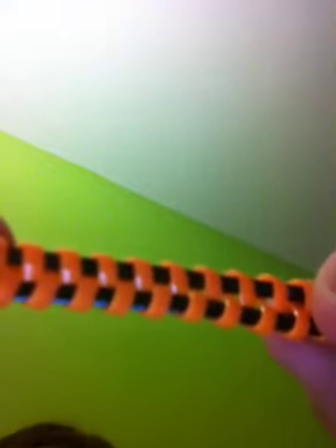This one is kind of short — when you do it like that it looks long, but it's really short. I have orange on the outside and black on the inside.